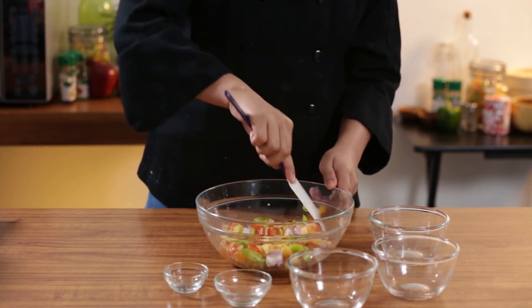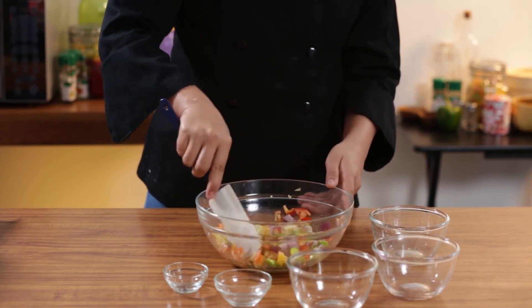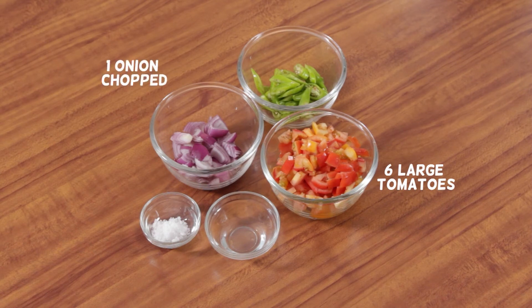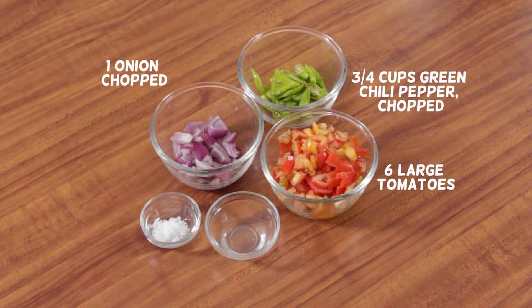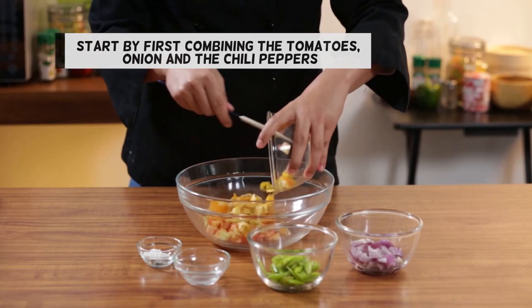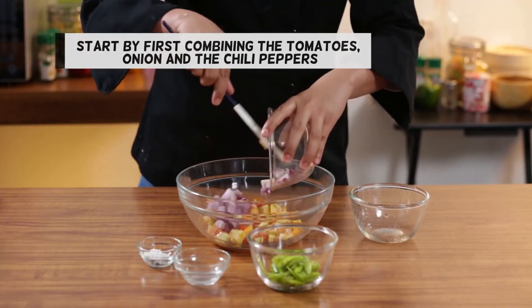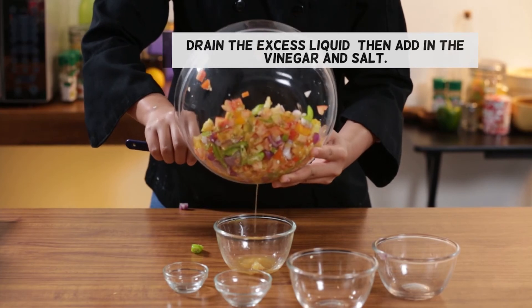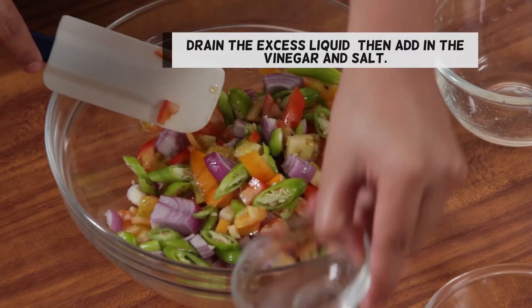Want to try making salsa at home? Check out the simple recipe. You will need 6 large tomatoes, 1 onion chopped, 3 fourths cup green chili pepper chopped, 1 teaspoon vinegar, 1 teaspoon salt, and 3 teaspoons garlic pepper. Start by combining the tomatoes and drain the excess liquid, then add in the vinegar and salt.